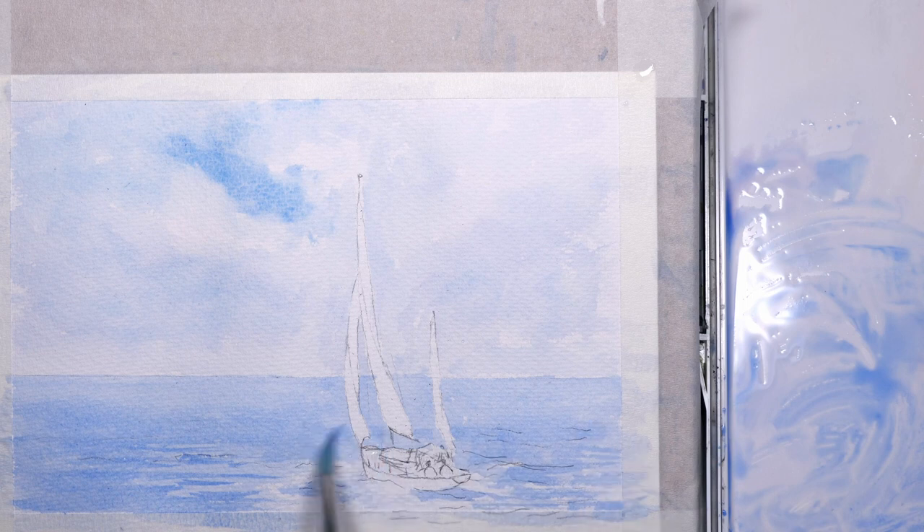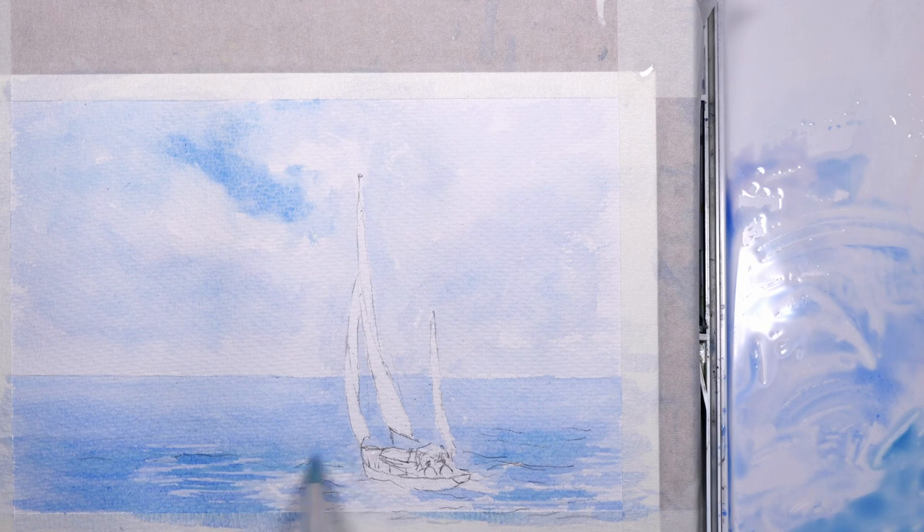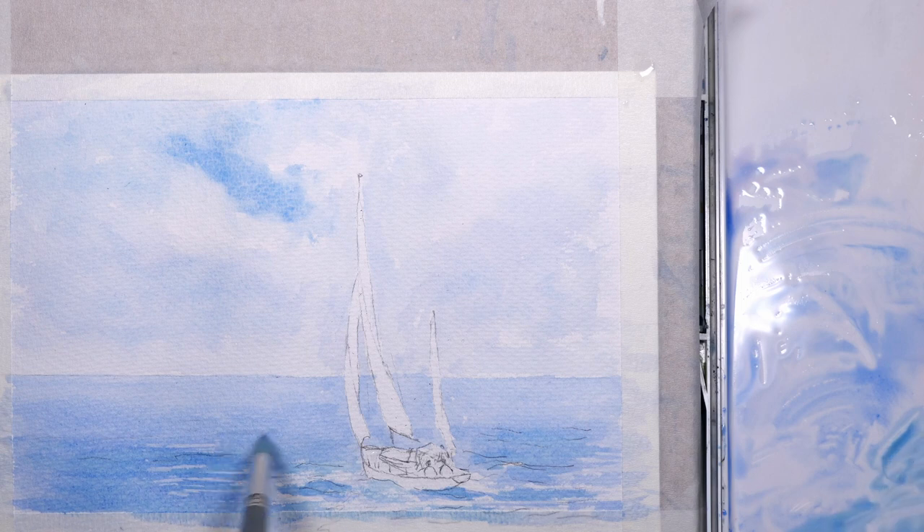Just getting back to talking about composition — I'm not advocating that every painting you do you have to really think about composition. Painting in watercolour should be fun, and if you just want to mess around with paints and try ideas out, that's absolutely fine. But when I'm doing a painting like this I do give a little bit of thought to the layout. The boat is from a reference photograph — just a boat on its own in the middle of the sea — a pretty boring picture, but I liked the way the boat was cutting through the waves, so I used that as a starting point.